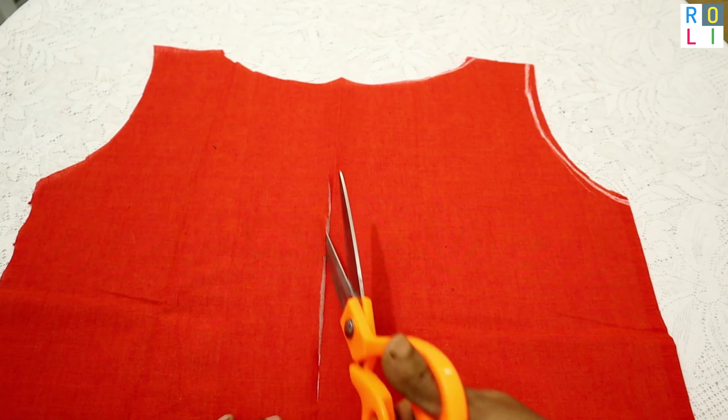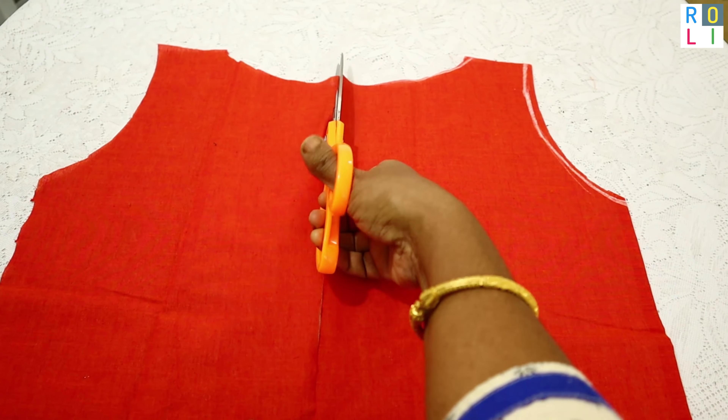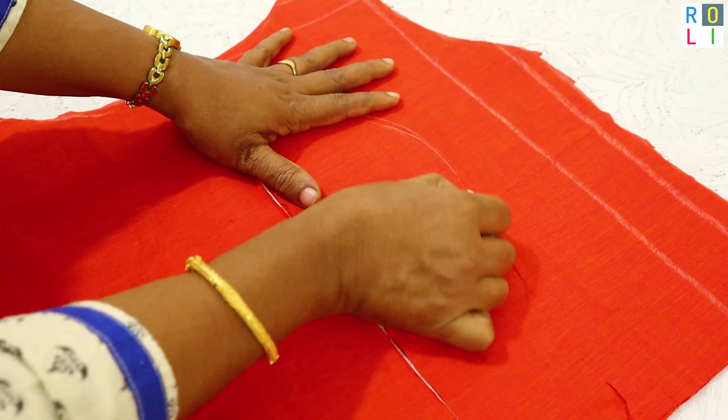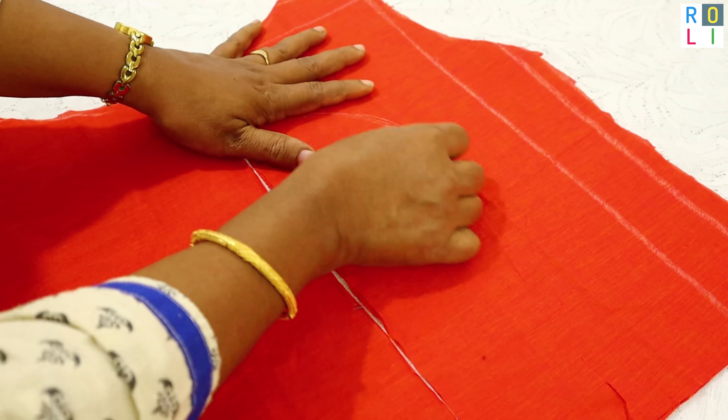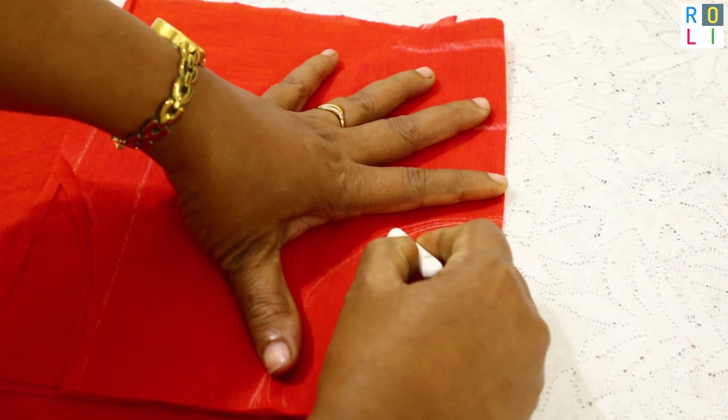We cut the blouse — boat neck and high neck. We cut the cloth half, then we cut the right side and the back side.